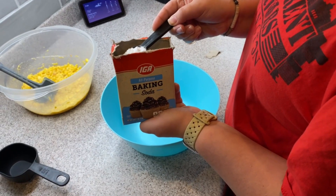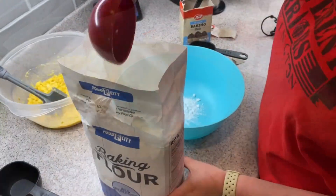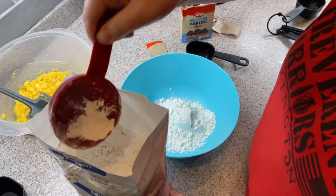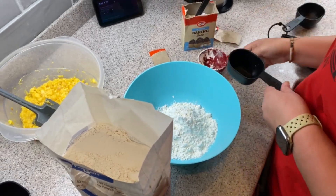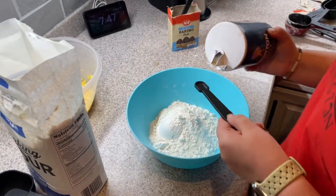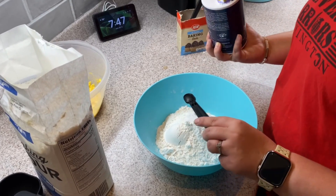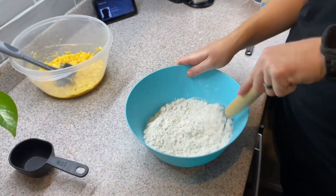We're gonna start off with two teaspoons of baking soda. Next step is to add two and a half cups of flour. The next step is one-fourth teaspoon of salt. The oven has to be preheated — go ahead and turn it to 350. Now the next step is to whisk it all together.